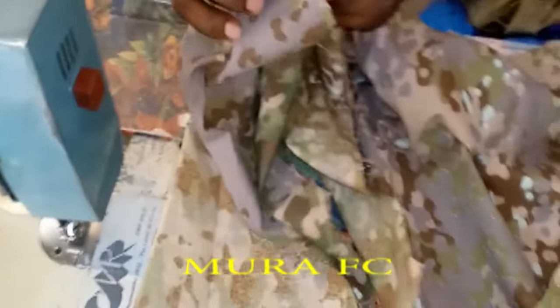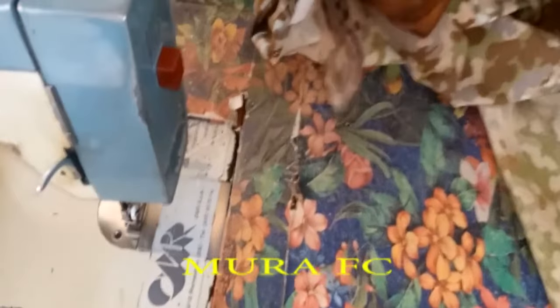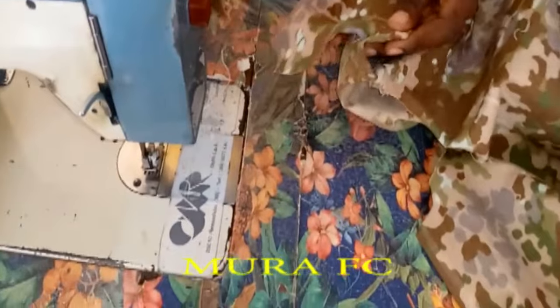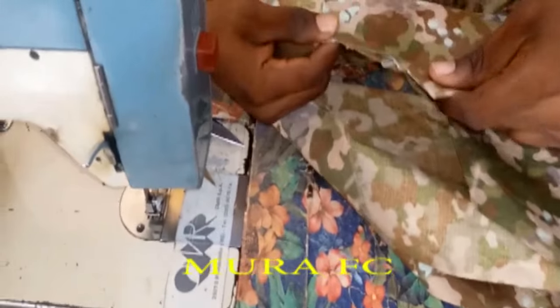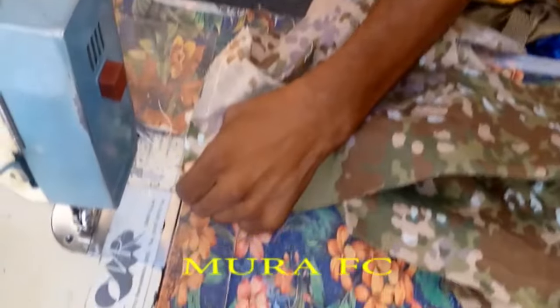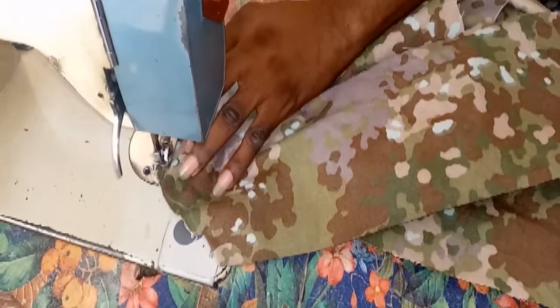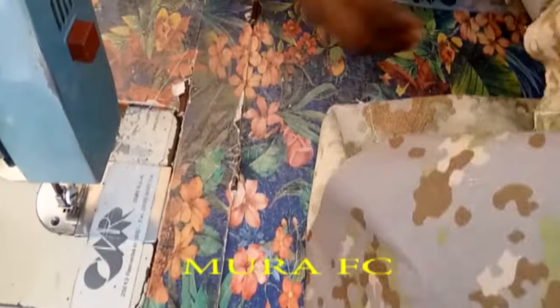We're going to flip it inward like this — the one inch you flip inward. Use your scissor, screwdriver, or anything pointed to pull the edges right. We're going to flip this part also. So we're going to have something like this. We pull this one back and join it to the shoulder; whatever is left, rejoin it to the shoulder also so that you hold it down. Do the same thing to the other side.